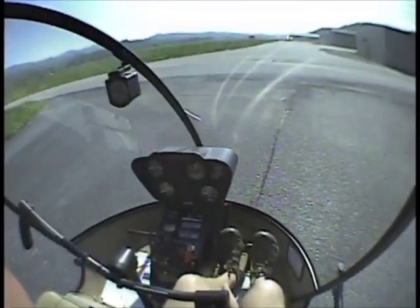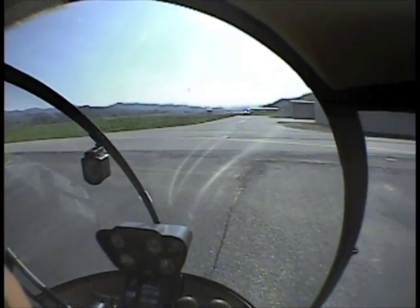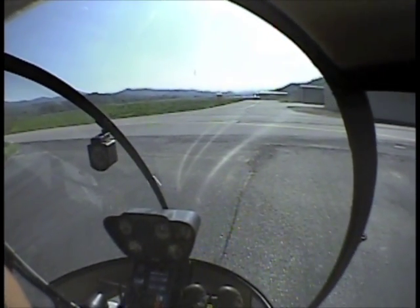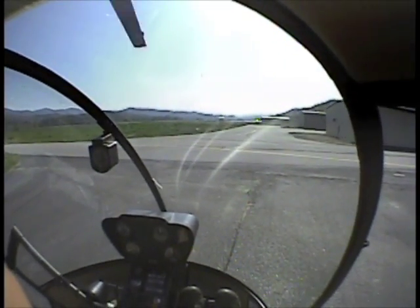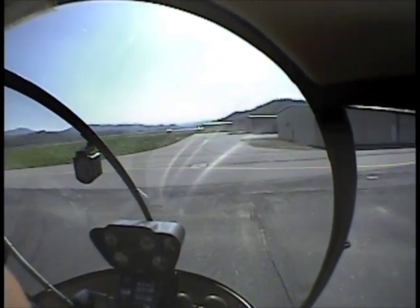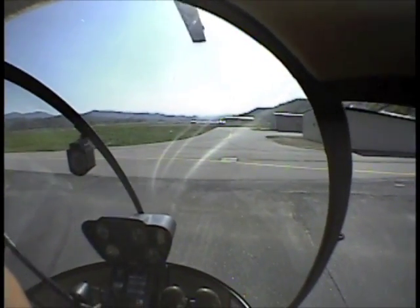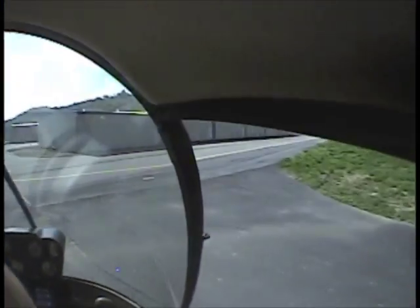Remember, do not do this by yourself or with an instructor that does not feel comfortable. I don't let students do this — I demonstrate it, but I do not let them do it. Simply because you're asking for a huge problem. It's just not good.